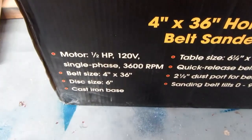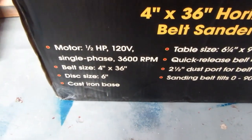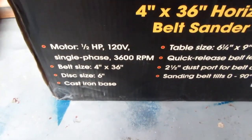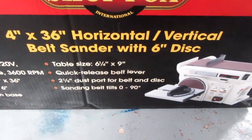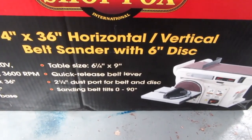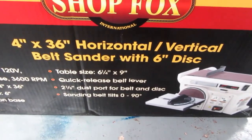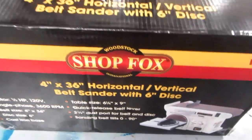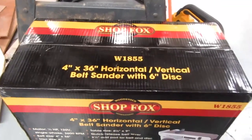Half horsepower, 3,600 RPM, 4-inch by 36-inch belt, 6-inch disc, cast iron base, quick-release belt lever. It does have a dust port, which I thought would come in handy. So I figure I'll bolt it up to the bench and see how it works, and not discard the old one as long as it keeps working.